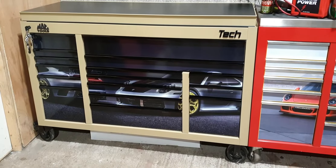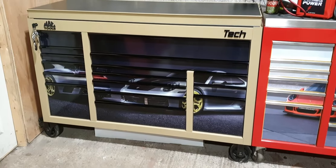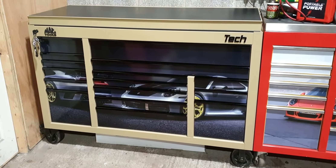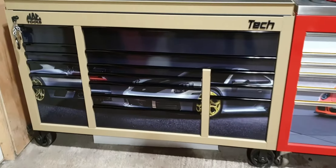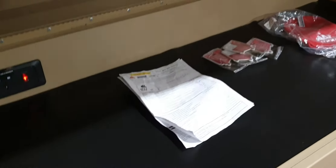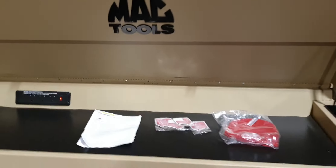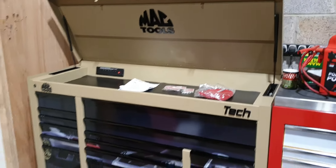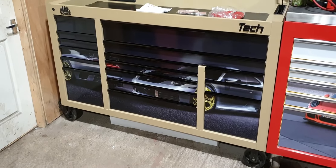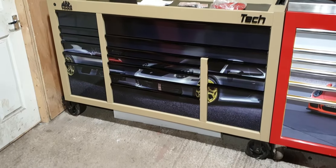MacTools Tech Series MB1084 drop-top. Brand new December 2020 and unused. 67 inches wide, 25 deep, 44 high on 6 inch lockable casters.